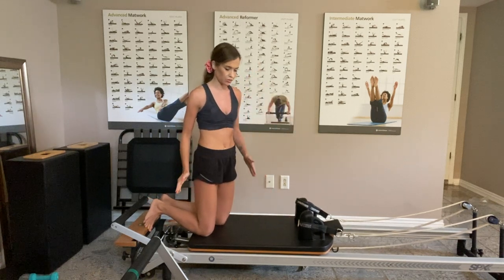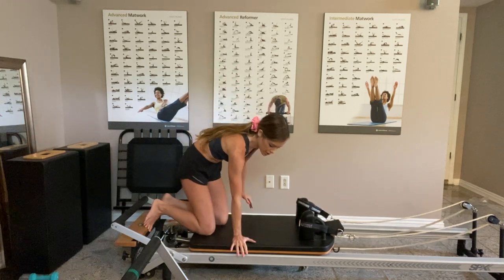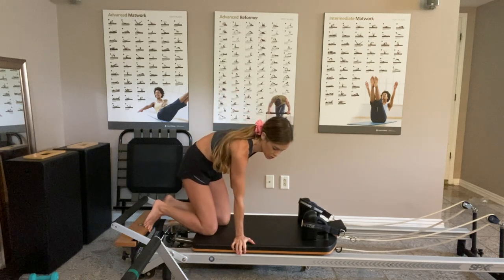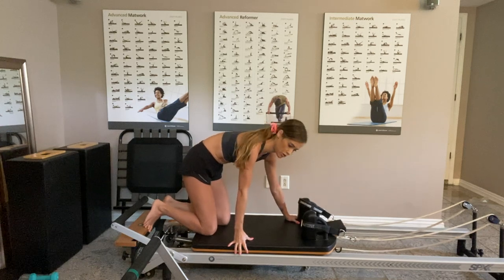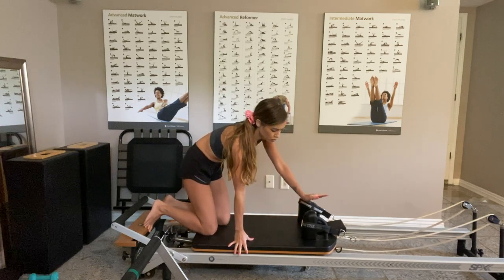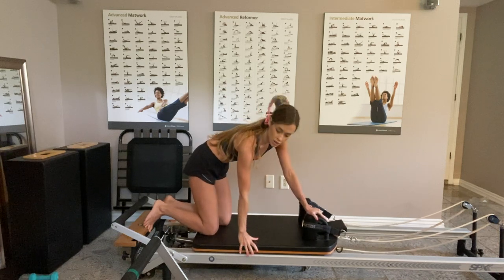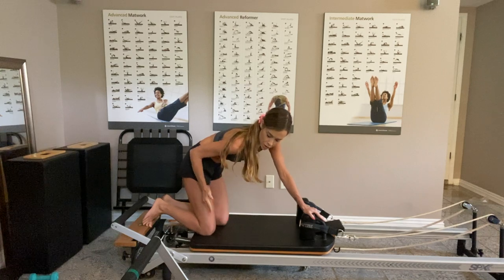If you're doing this side first, you want your right hand here. So I'm going to face the right side first — my right hand is going to be on the right side, and my left hand, instead of being next to the left shoulder rest like in the prep, I'm going to put it on top of my right shoulder rest. That's the hand placement.